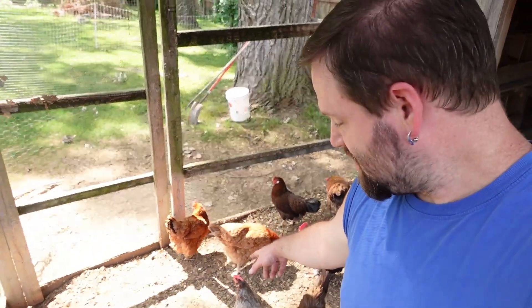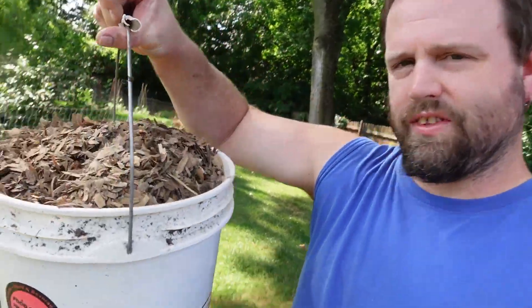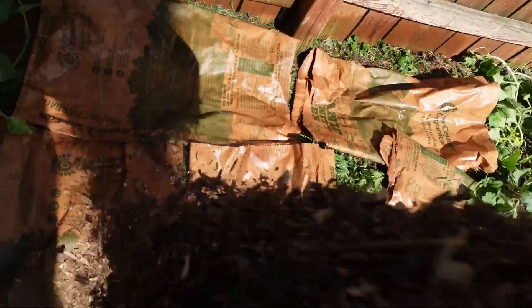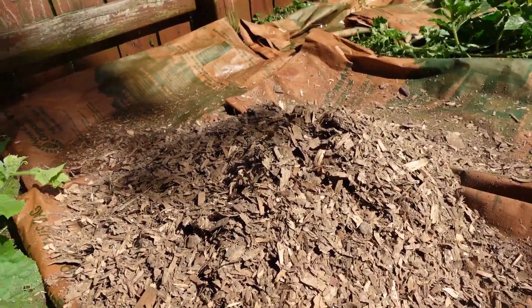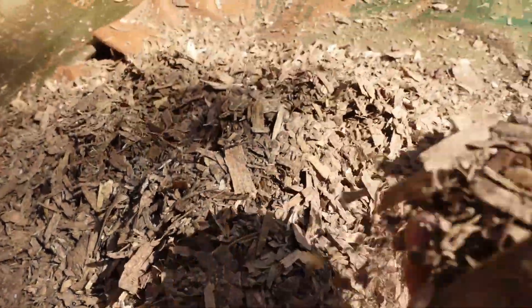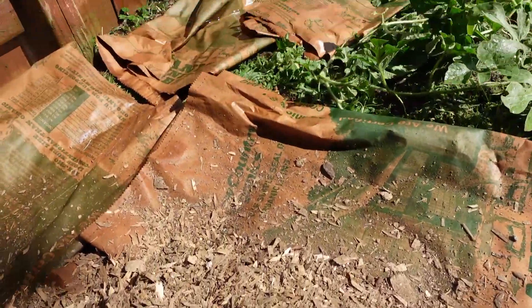Angela is putting the bags down and soaking them really well. Meanwhile, I've got to start cleaning out the chicken run — all these shavings are broken down and ready to be used. I start by taking five-gallon buckets of shavings from the coop and dumping them out right here. So we're putting broken-down bedding from the coop right on top of the bags — look at how broken down it is.